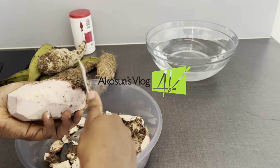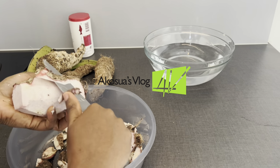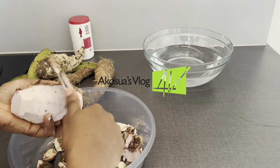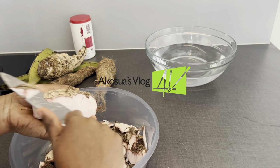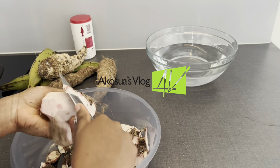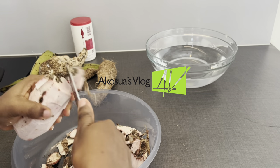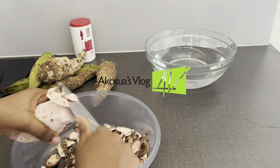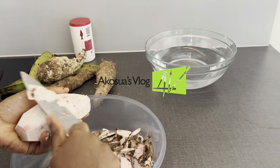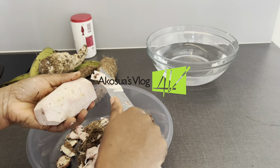So I'm peeling the skin of the cocoa yam off. We have two types of cocoa yam — the red or pink, and then the white type. If you have the white type, feel free to use it as it's also okay. But today I am using the pink skin cocoa yam. If you are cutting and you see any black stuff or any black portion, it's no spot — just take it out and then you continue with your process.